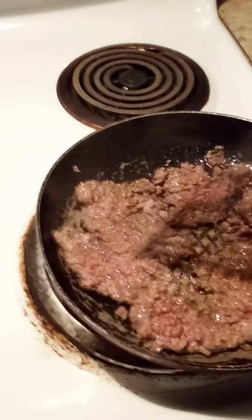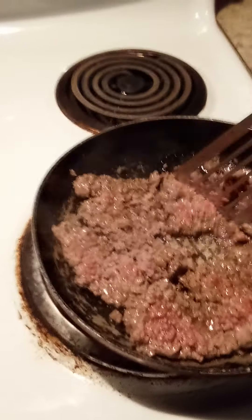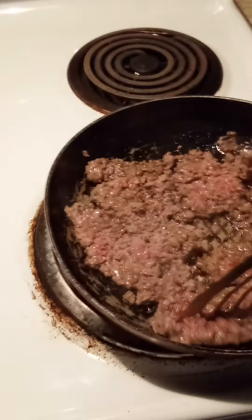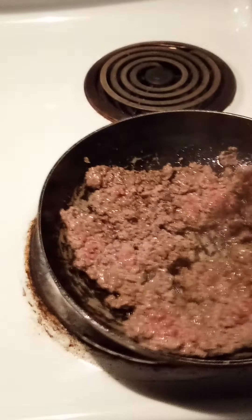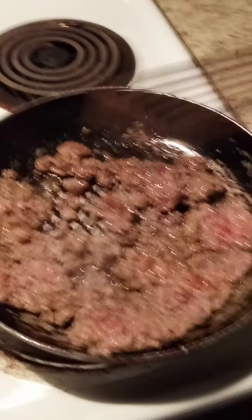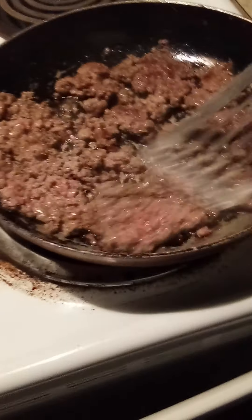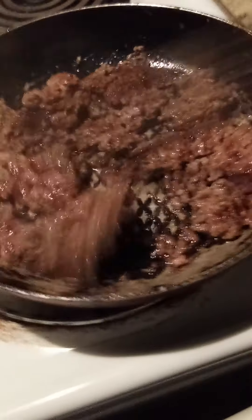Cooked right, if it's good, it falls apart. See the meat here — when you flip it, you can see it's done on that side. You got to be in no hurry. Better than the restaurant.